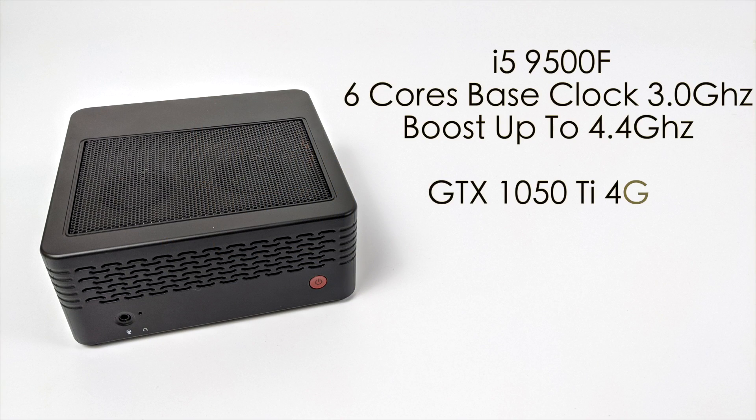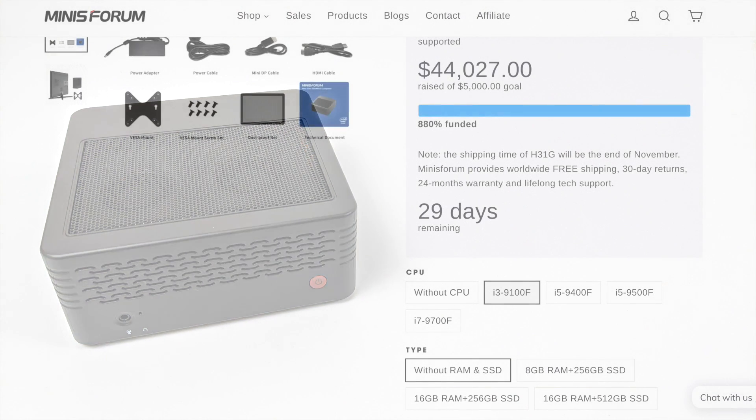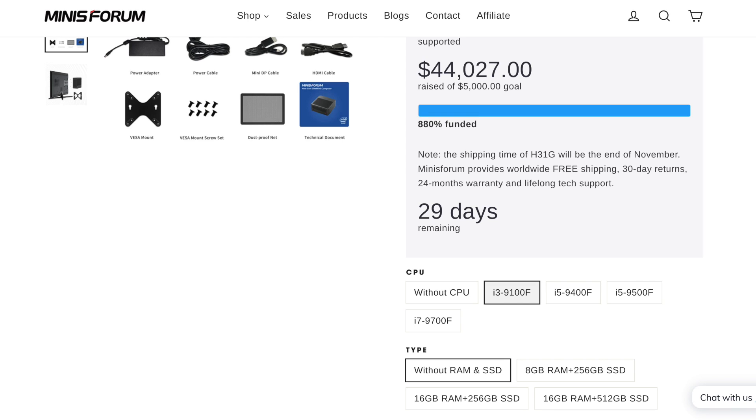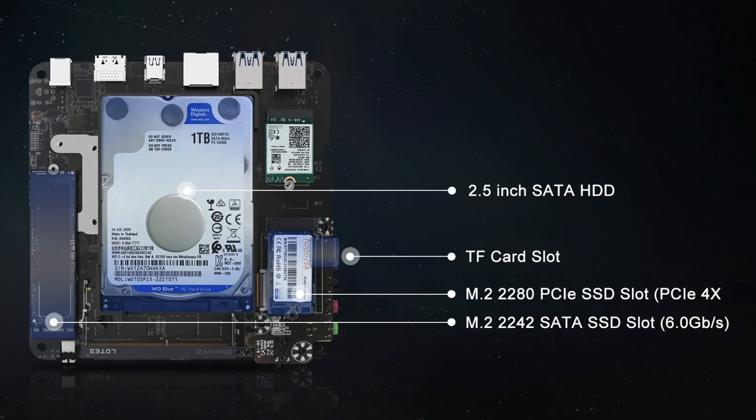As for the specs on the unit we're looking at in this video: we have the i5-9500F with 6 cores, a base clock of 3GHz and a boost up to 4.4GHz, an NVIDIA GTX 1050 Ti, 8GB of DDR4 RAM running at 2400MHz, and Wi-Fi 6 and Bluetooth 5.1. They do offer a few different CPU options: the i3-9100F, i5-9400F, i5-9500F, or i7-9700F, ranging from no RAM or SSD up to 16GB of RAM and 512GB of storage. Storage options include a 2.5 inch drive, a micro SD card slot, an M.2 2280 slot, and an M.2 2242 slot.